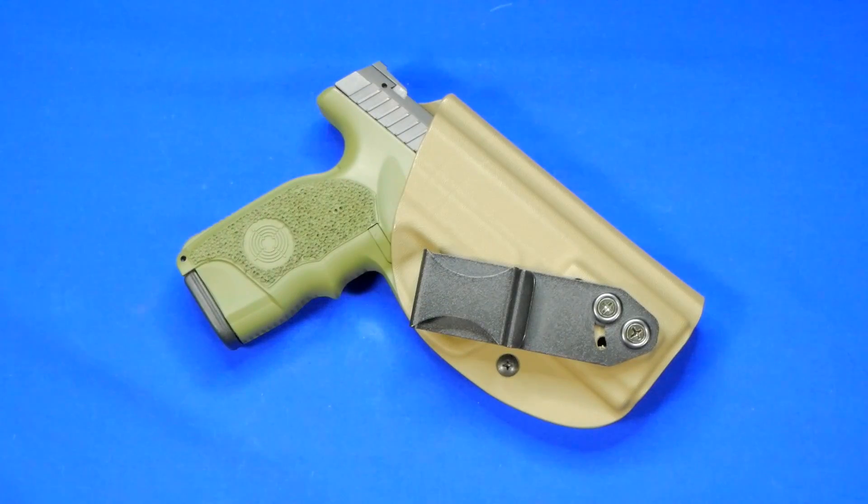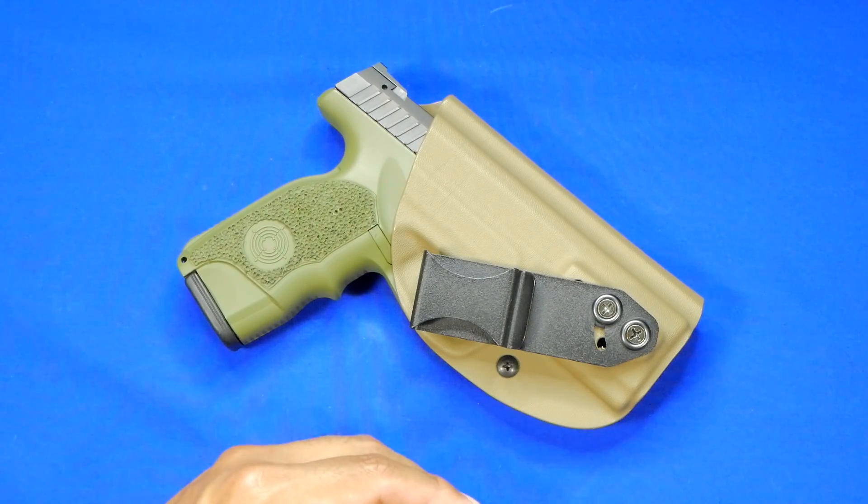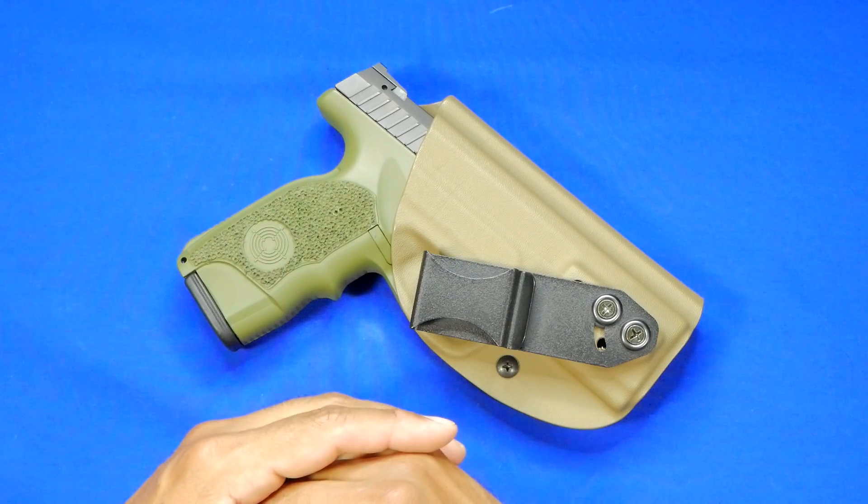All right guys, welcome back to another episode of Holster Month with 1776 or Bust. Hopefully you guys are enjoying these, because it's actually taking me longer to edit these videos than to actually make them.